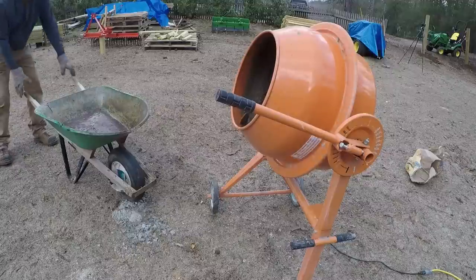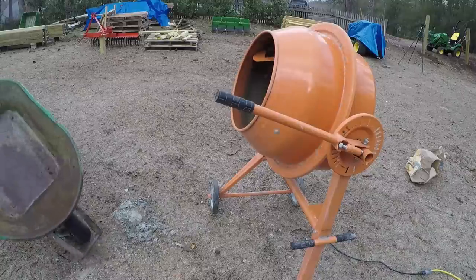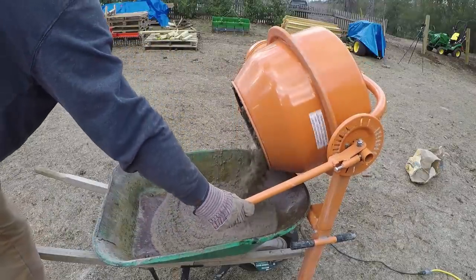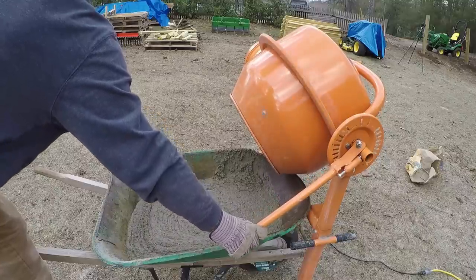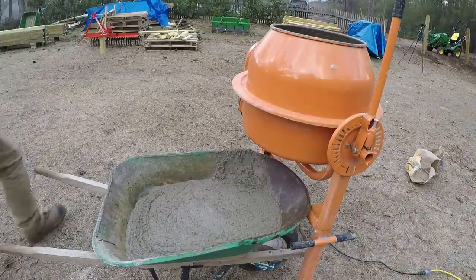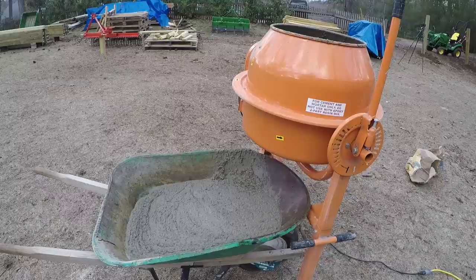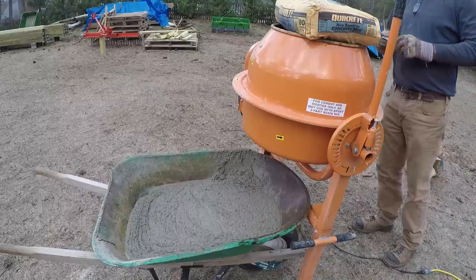I wanted to accomplish a few things with this video. One is to explain why I bought one of these versus just renting one, because they're readily available at rental centers and usually fairly reasonably priced. I also want to add some details around the mixer itself, since the videos I found online about this particular mixer generally don't go into a lot of detail about how it works.